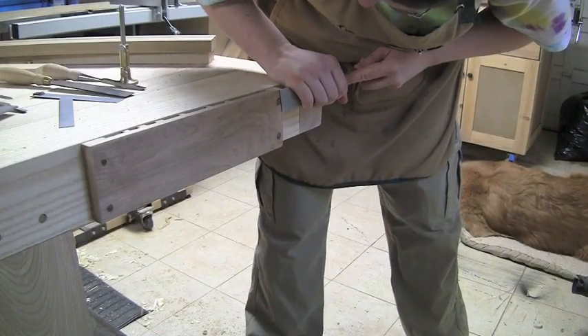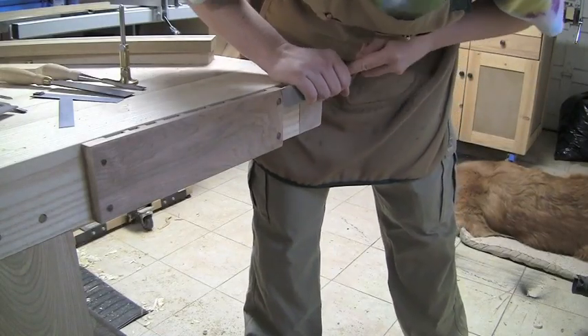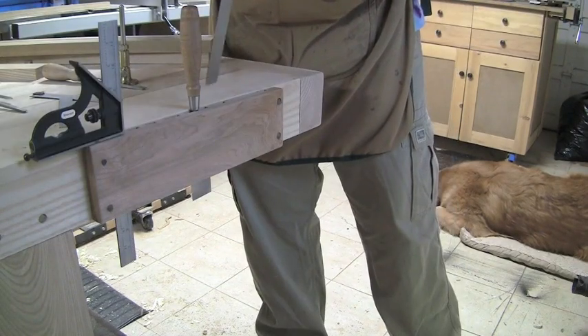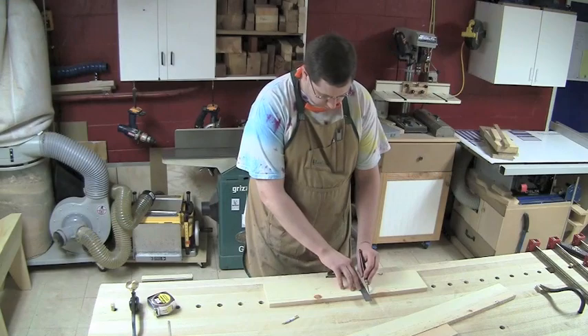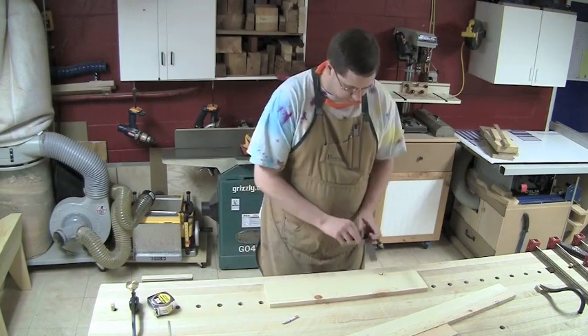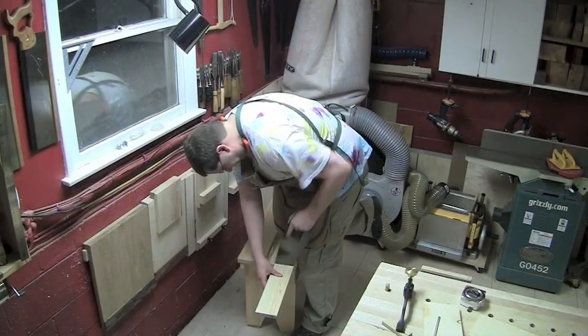And I just come in until it hits the plug and then just... It's so close!